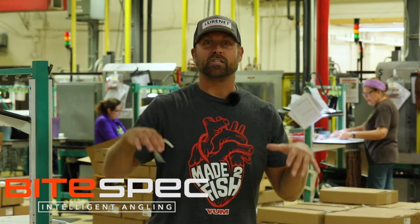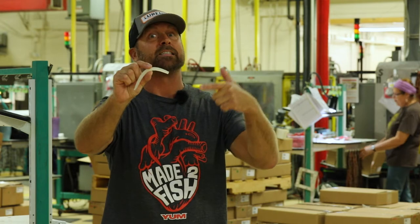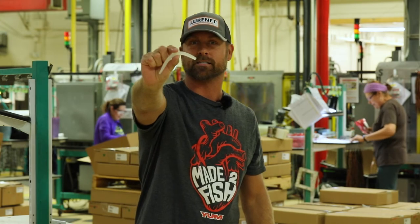Man, it's fall time, guys. Everybody's focused on the shad bite, throwing crankbaits, squarebills, spinnerbaits, buzzbaits, but guess what? In the Yum Custom Color Program, we've got Quartz Candy in the dinger. This is going to mimic that shad bite and it's going to get you more bites when you go behind guys that are throwing those moving baits. Quartz Candy in the Yum Custom Color Program.